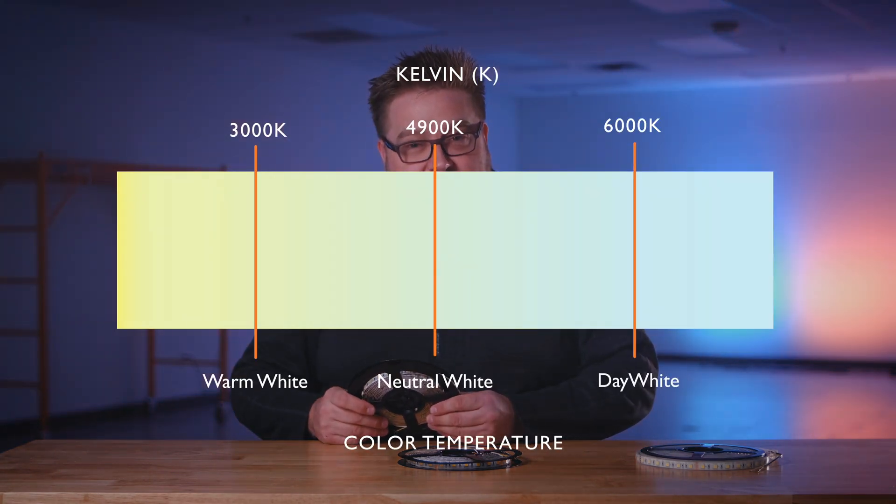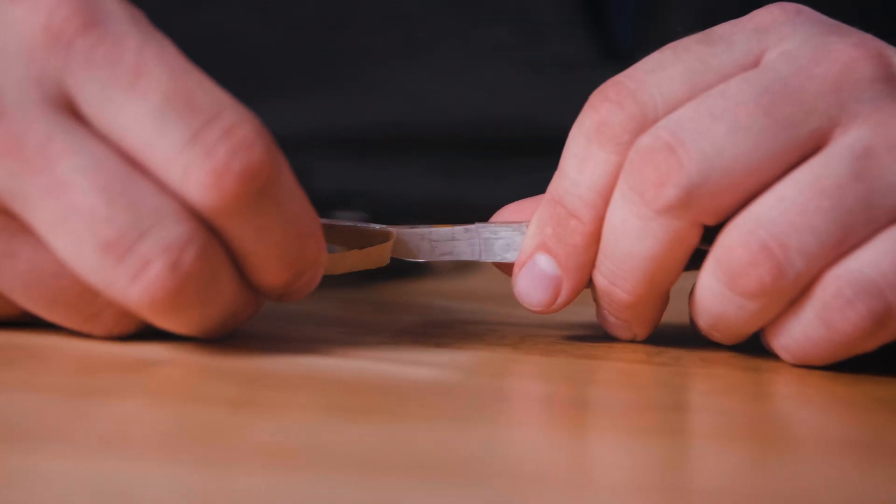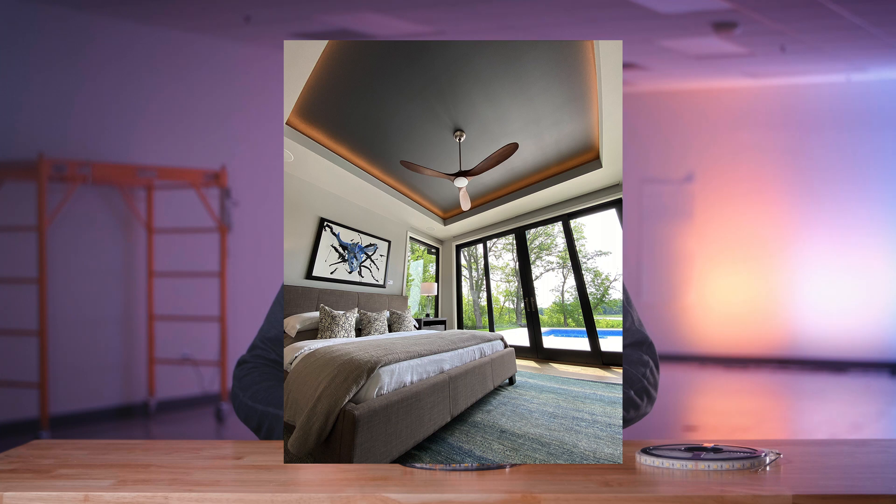Let's take a look at the non-waterproof version first. It is adjustable from 3000 to 6000K. It has an adhesive tape backing for mounting, and it is great for applications that are dry, such as cove molding.